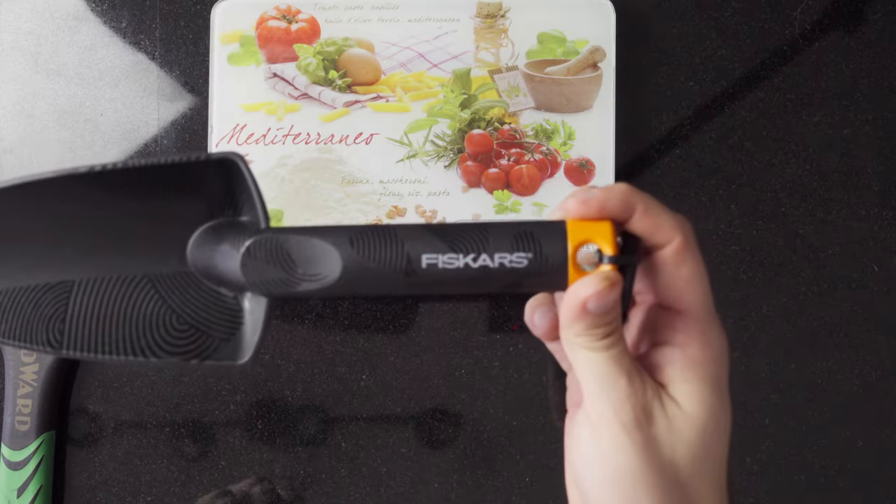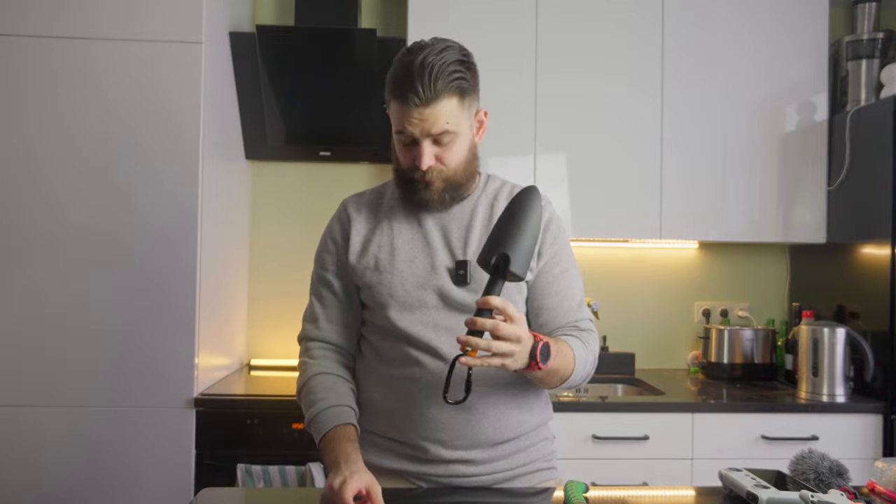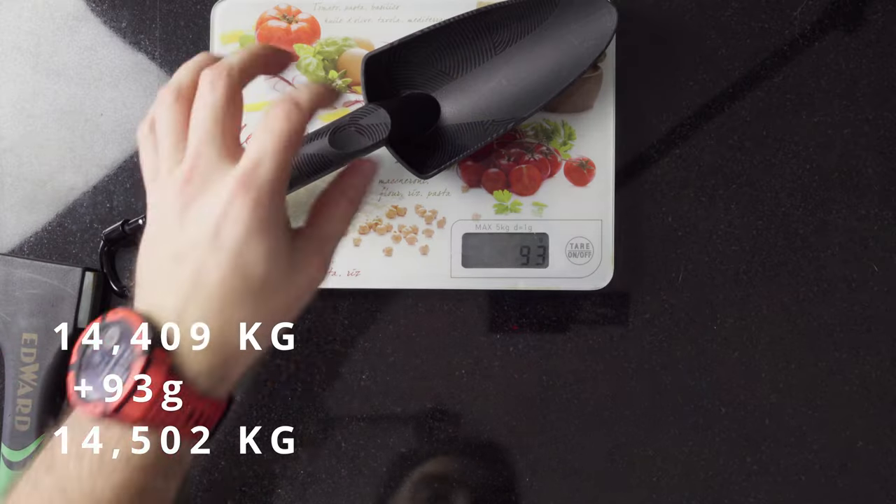Next is a shovel — I bought this one from Peace Cars. It's made from carbon or similar material but it's really lightweight at only 90 grams. I used it to dig up the fireplace, move snow, and cover things up.